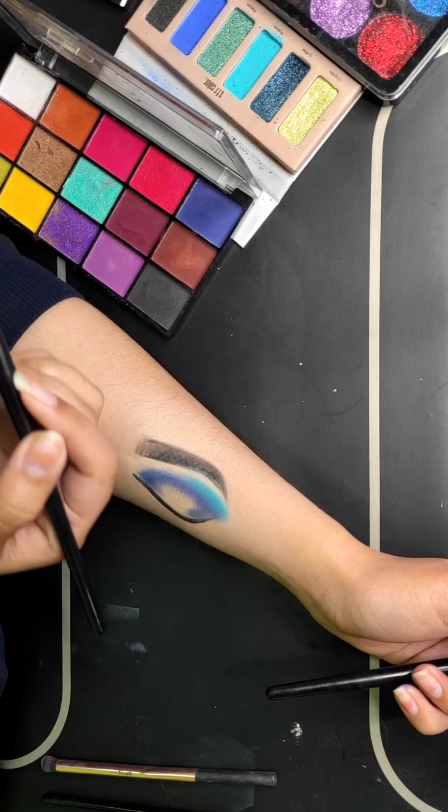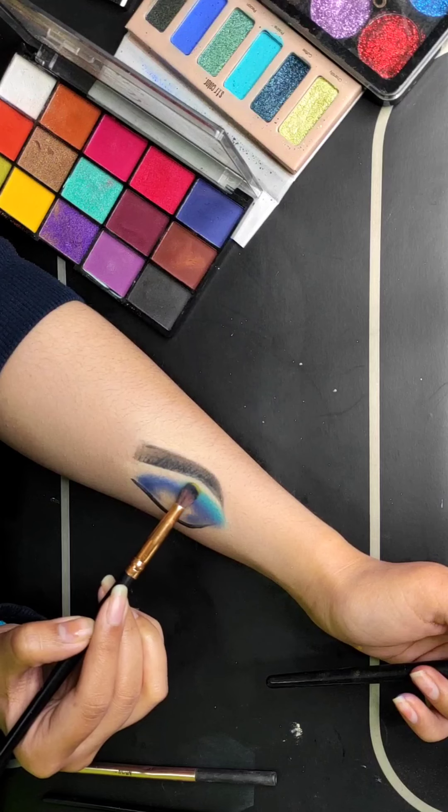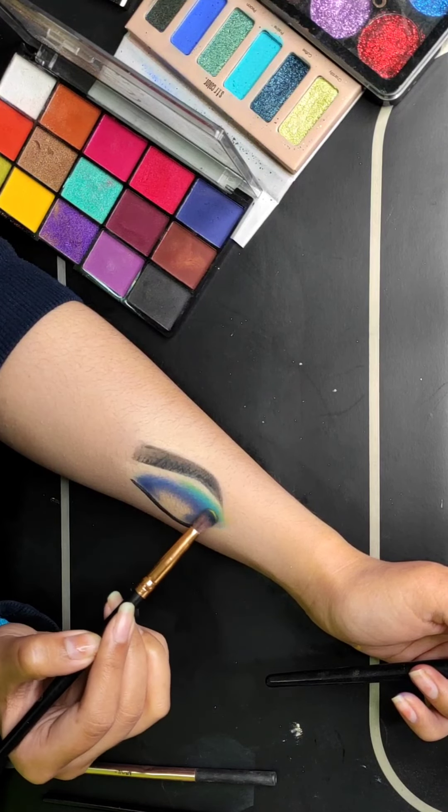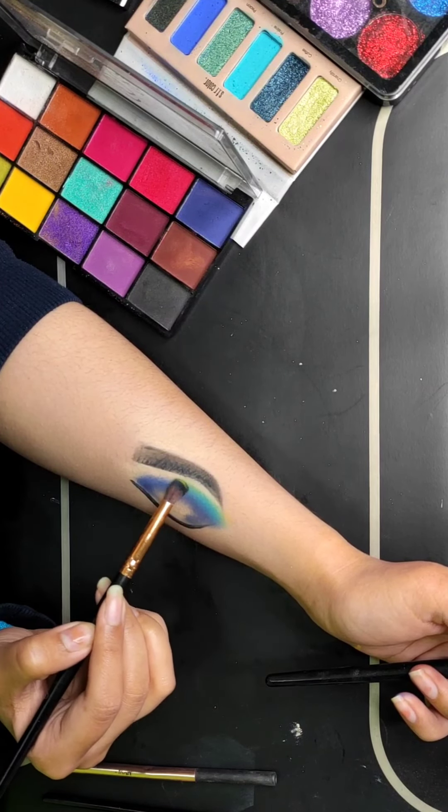I am taking a yellow color and adding it on top of the turquoise blue so that it will create a good ombre effect. When the yellow color mixes with blue, a green color will automatically appear in the background, so I will not have to add a separate color in the center.